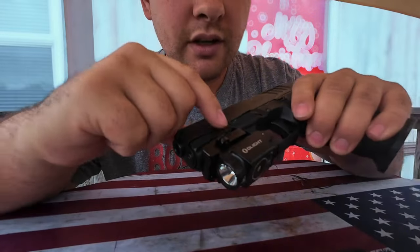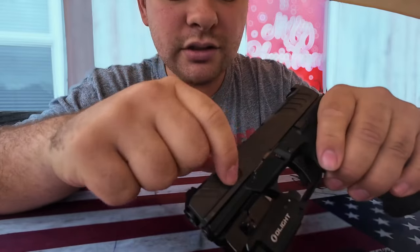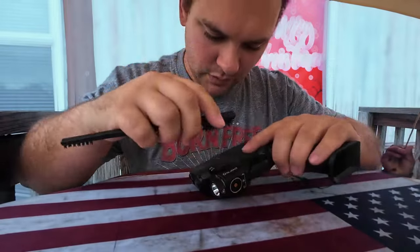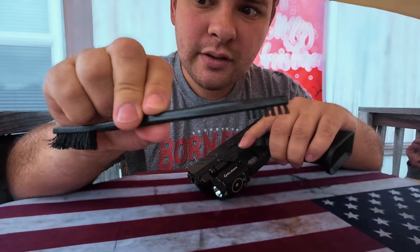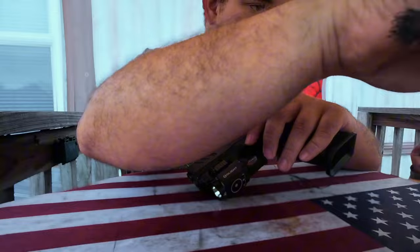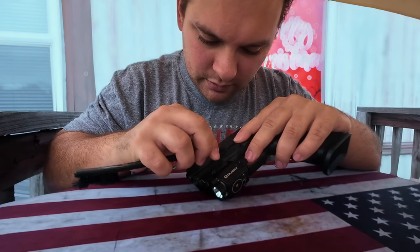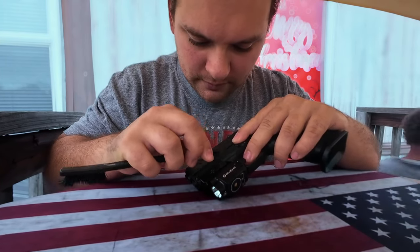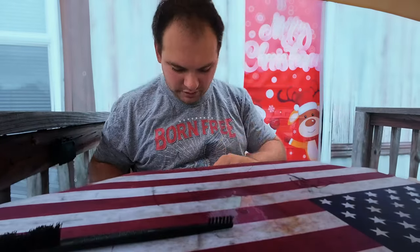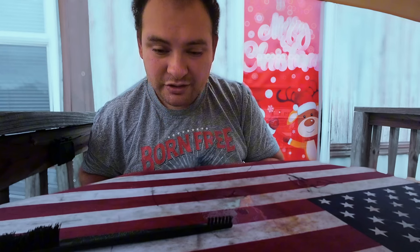I don't know if you can see right here, there's a little bit of whiteness. Apparently my nail just got that dirty — cool, now I gotta clean that. Now we're going to use the little bitty one. Yeah, I just try not to scratch my guns because I like them to look new.